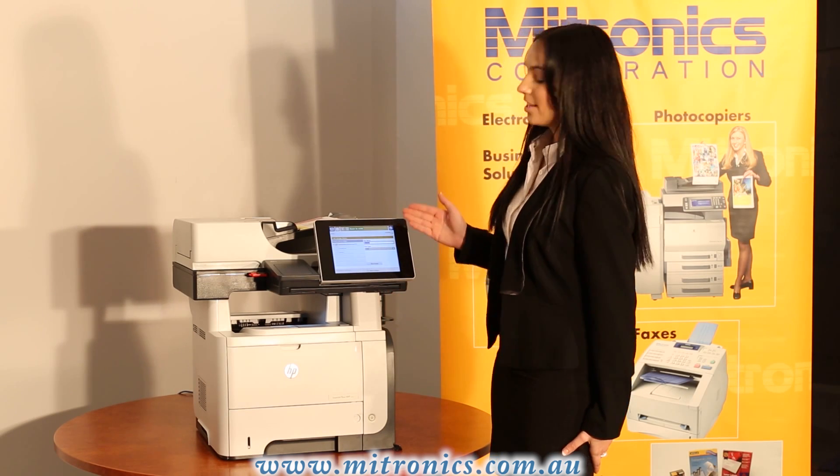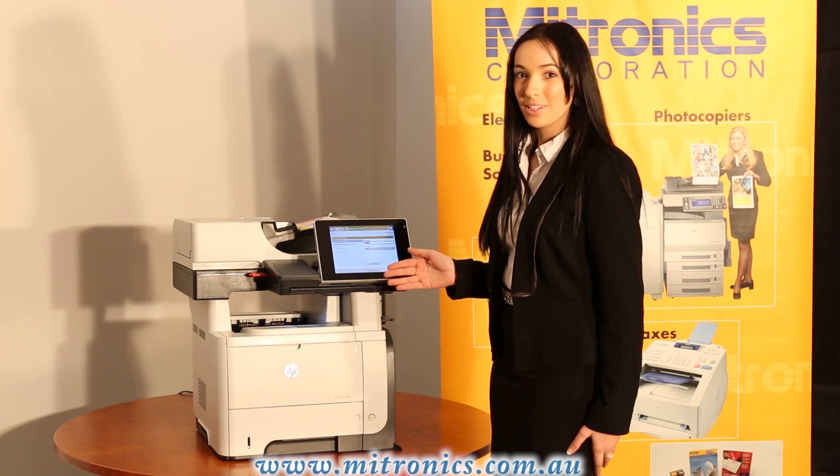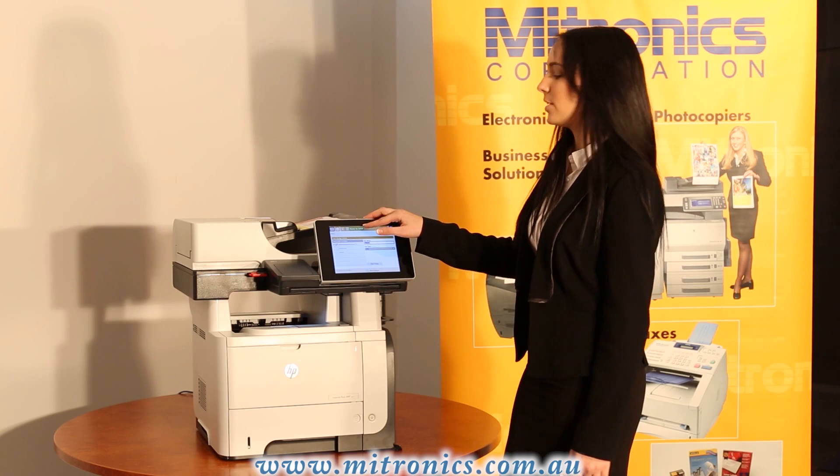You can then name your file, select a file type or use the more options button down the bottom to change the orientation and to make it double sided. After doing so, you want to press the save to USB button.